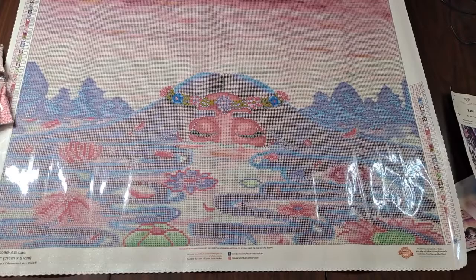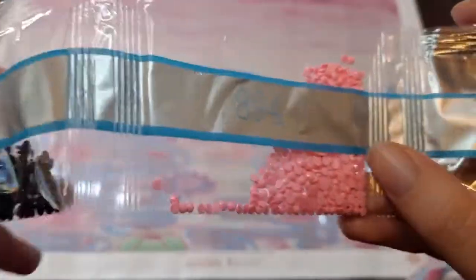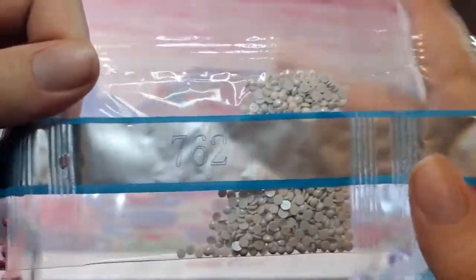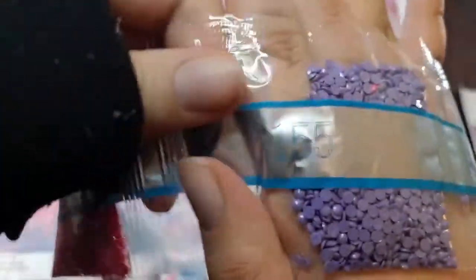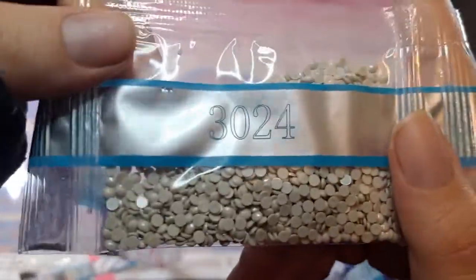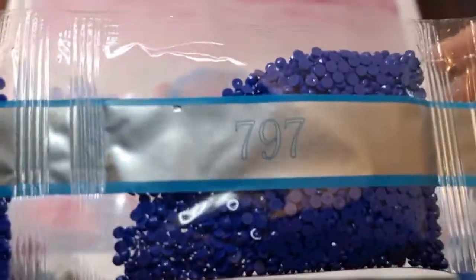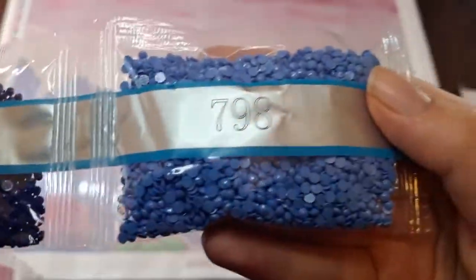There's a teeny tiny bag of 310, 894, 961, 762, 600, 602, 151, 340, 3024, 3607, 3746, 797 — two bags of that — 604 — two bags of that — 820 — two bags of that — and 798.